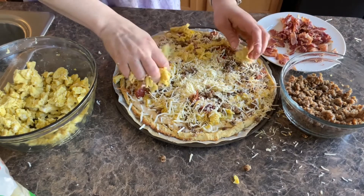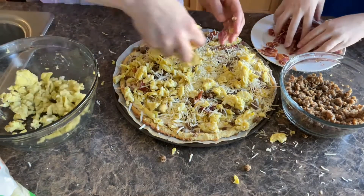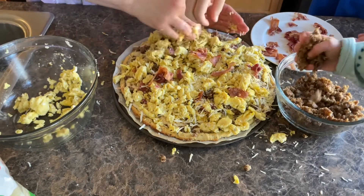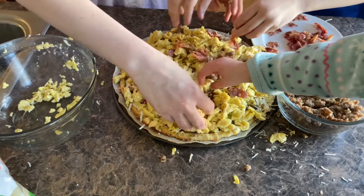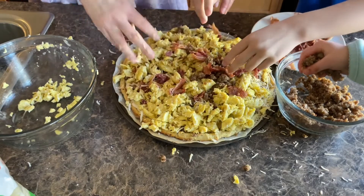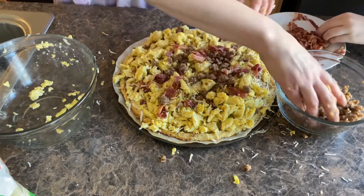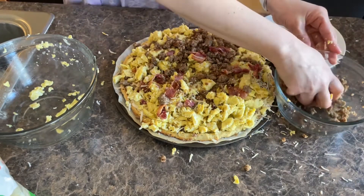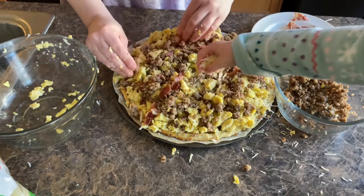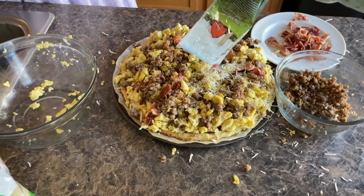Now I'm going to put on some more eggs, and then we're going to repeat the process. Now we want the bacon. Hannah, you can do some more sausage. You guys, I just want to eat this right now — the bacon is so tempting! Don't use all the bacon because we're making two pizzas. Let's use a little bit more sausage over here. Hannah, you can put on some more cheese — just dump it all over the place.